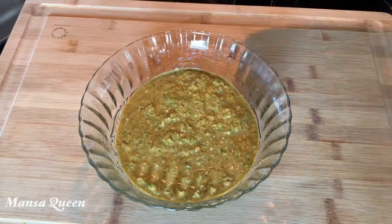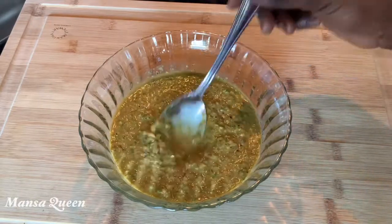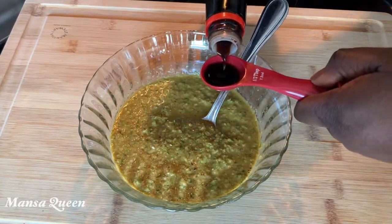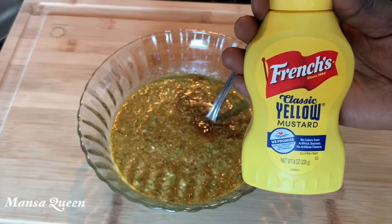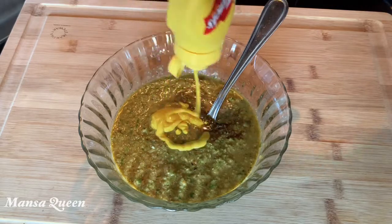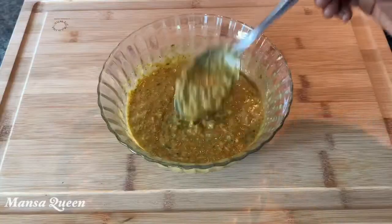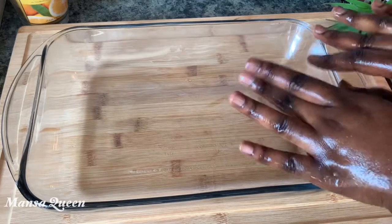That fresh habanero is a must-have — it smells and tastes so good I wanted to eat the marinade by itself! To that I'm adding just half a tablespoon of soy sauce to intensify the flavors and give it a nice look when grilled. I'm also adding my mom's favorite — French's yellow mustard — about a heaping tablespoon. The marinade is all done, I've tasted for salt and it's perfect.